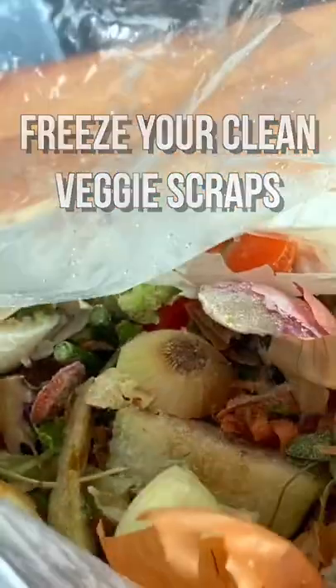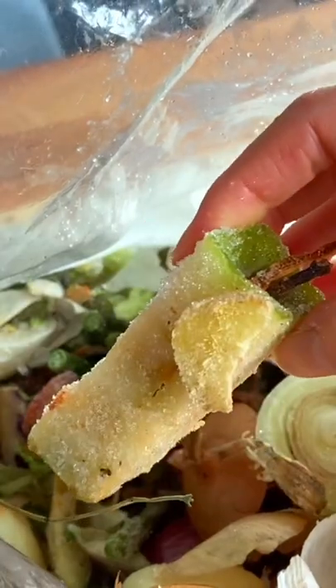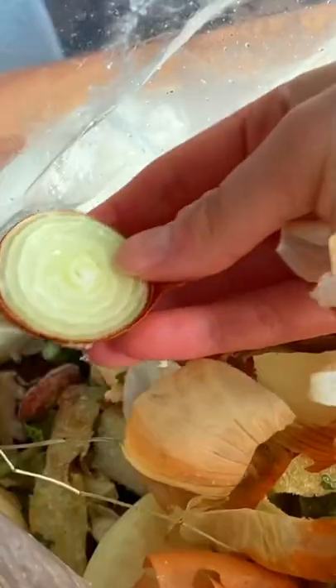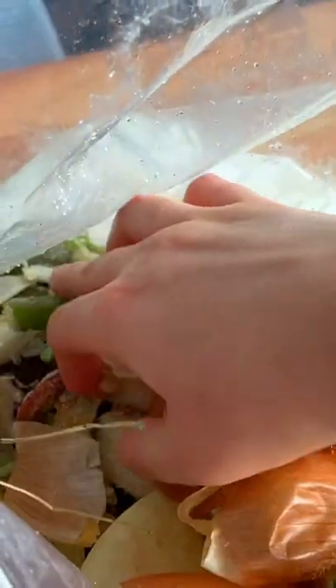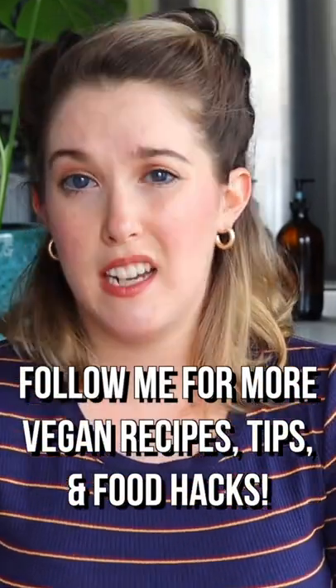I use everything from onion and garlic peels, wilted herbs, garlic cloves that are maybe a little squishy, carrot peels, zucchini, bell pepper cores, asparagus stems, tomatoes — so much stuff in here. It's practically free. You're giving your veggie scraps a second life. Tastes amazing.